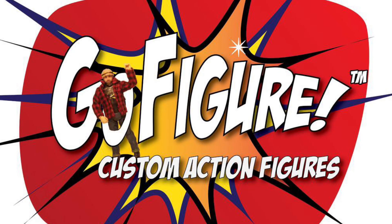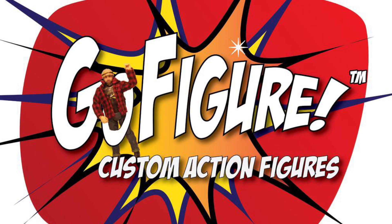Hi YouTube, this is WondeeBillyFigs and in today's video we have a different type of video. Today we're going to be talking about custom action figures. If you want to see another video like this one, you're going to subscribe to the channel, hit the like button, and please subscribe.